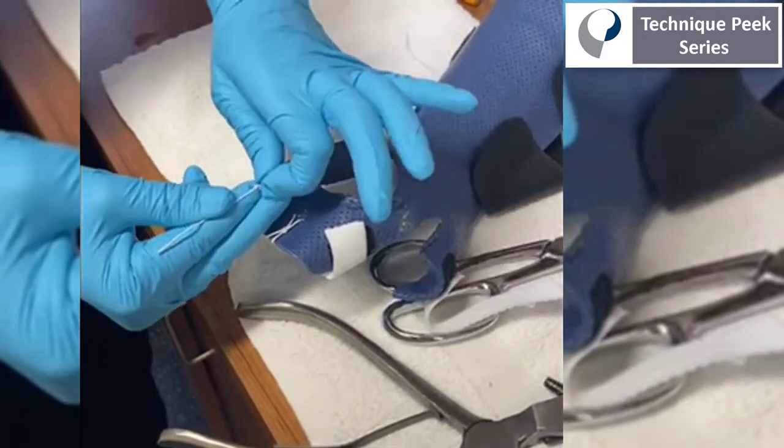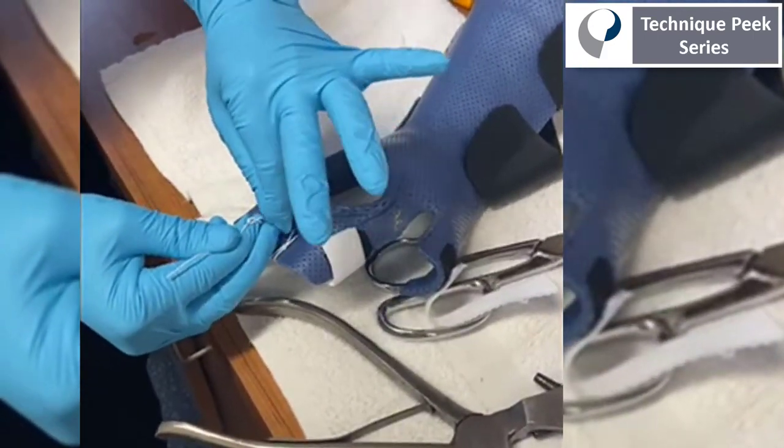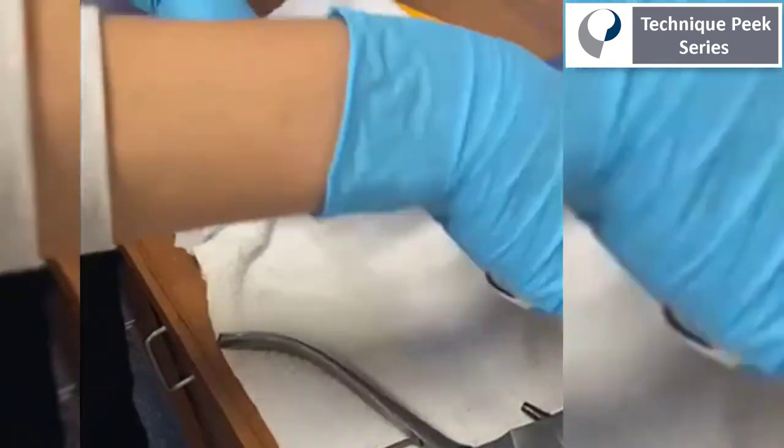I'm using an elastic cord to tie the straps as well. It's important that both the strap and the cord be elastic, because that's the part that allows for active flexion.